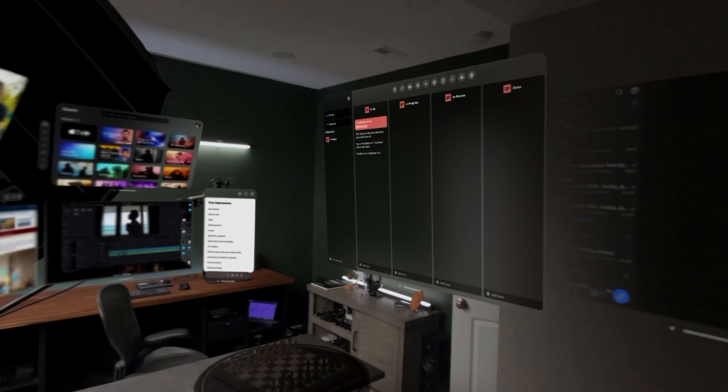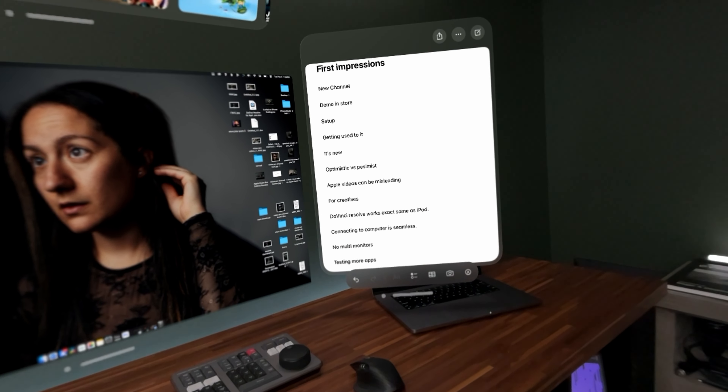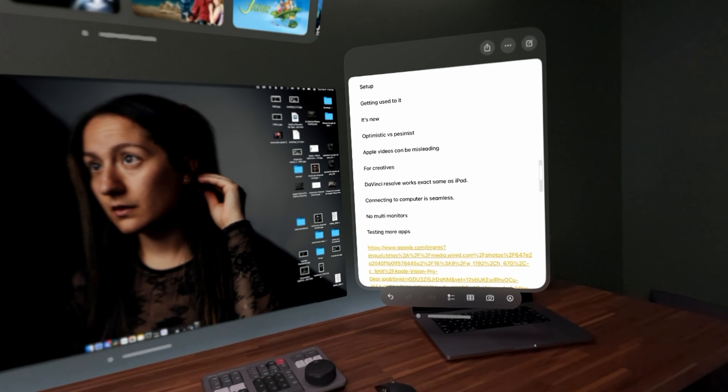A couple of days ago, I uploaded a video showcasing all the different windows that I set up around my office and how you can build out a really cool kind of home office as well.